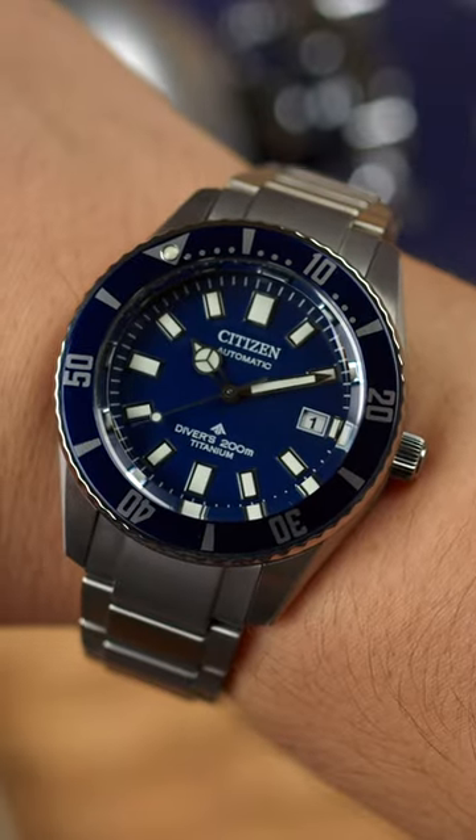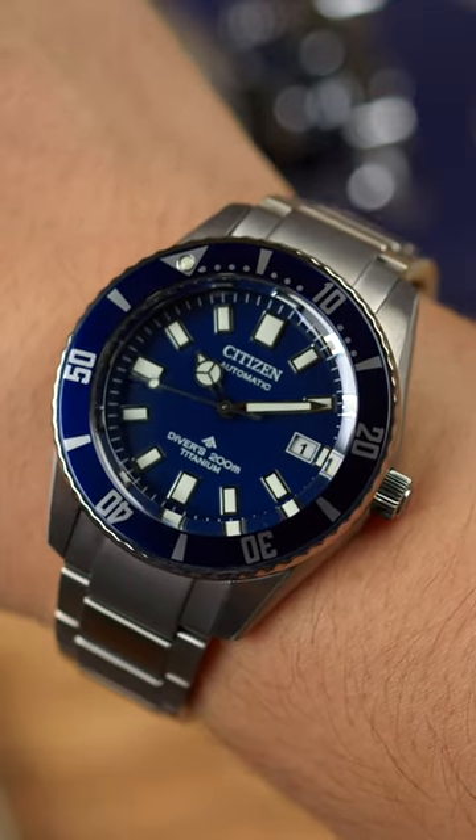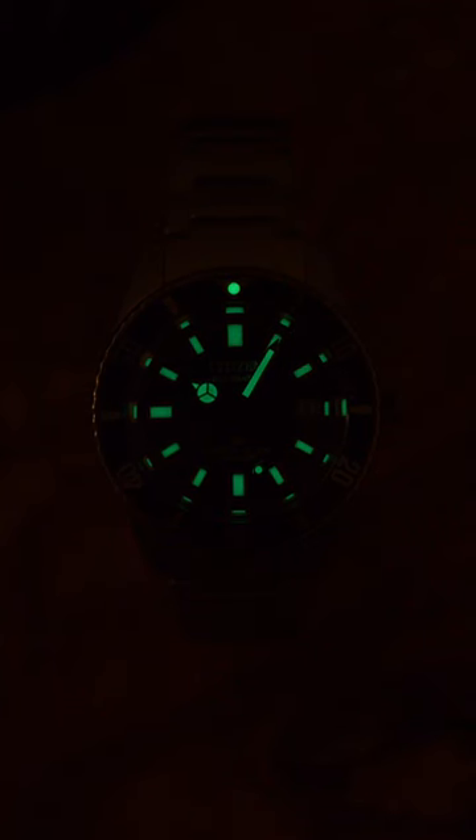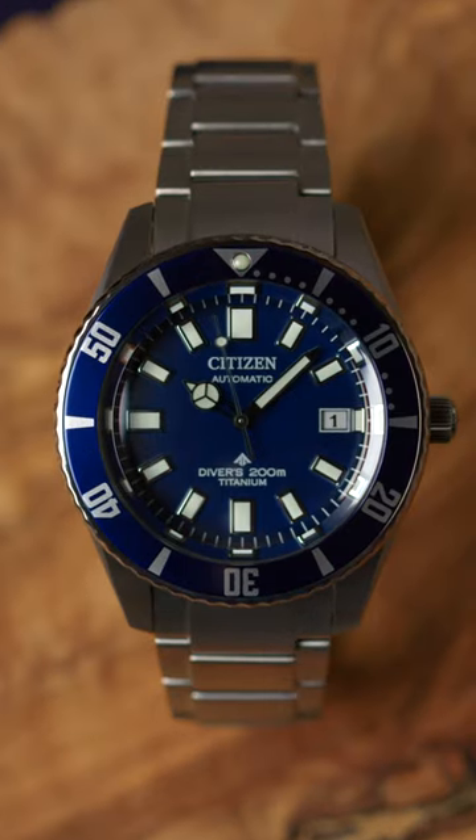On my 7.25 inch wrist, the ProMaster Dive looks every bit a classic diver, but with the lightness of modern titanium construction. This is a whole lot of dive watch in this price bracket and a testament to Citizen's excellent design work over the years. That's the Citizen ProMaster Dive Fujitsubo, a professionally specced dive watch for just $795 to $995.